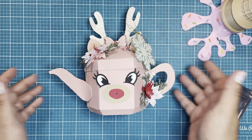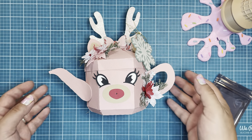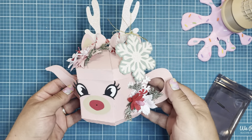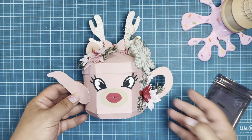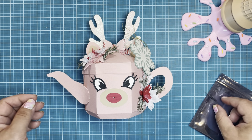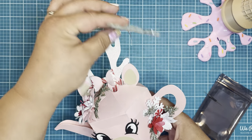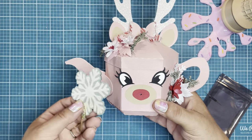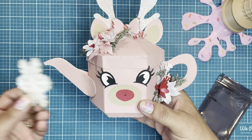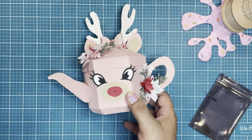Hi, Jen Cassell here. I'm back to show you a tutorial on how I created this adorable reindeer teapot. And guess what, guys? It lights up. I used the reed switch available at Chibi to create a really fun project that lights up with this little magnetized snowflake when you touch it to the teapot. Super cute, lots of fun, and surprisingly easy to do.